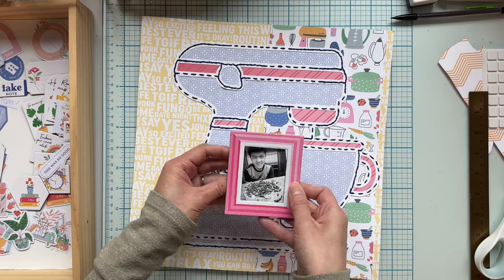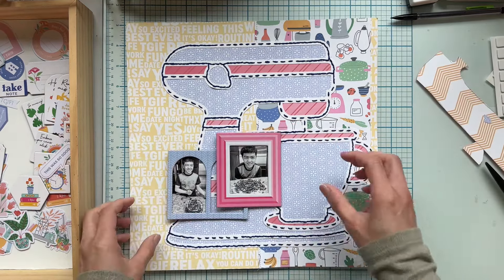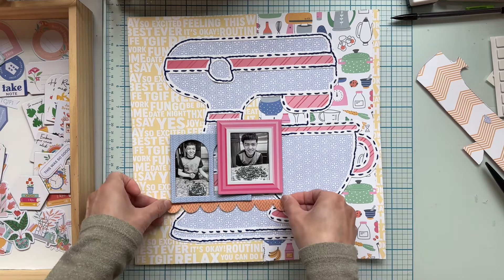I'm framing my pictures with these lovely frames that came with the kit, and now I'm ready to embellish.